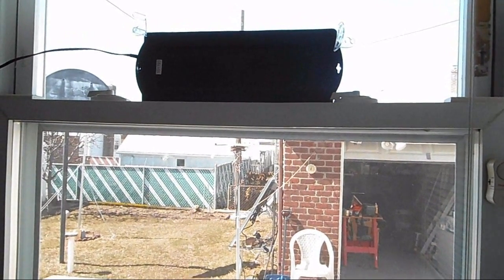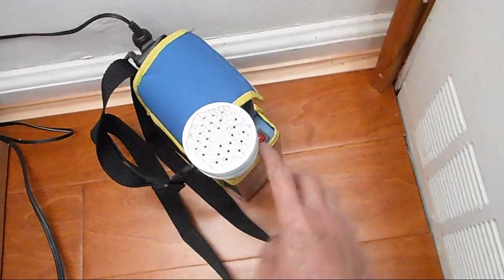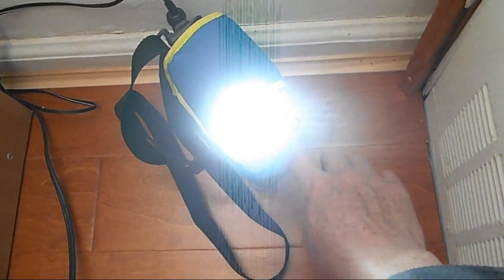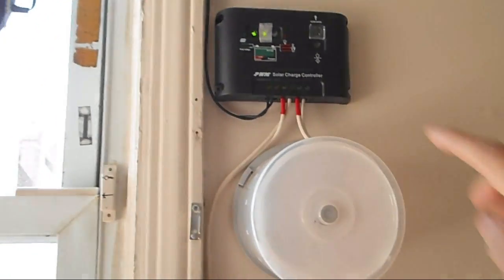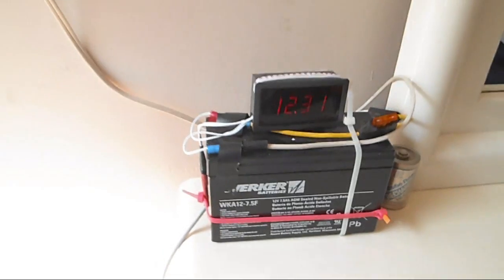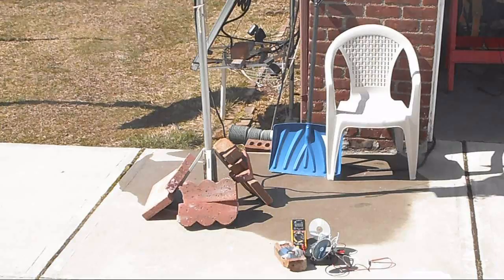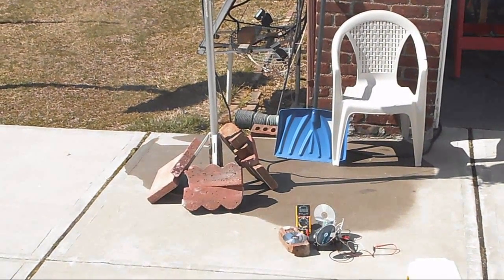I call this my Ready Light number one — a 1.8 watt solar panel with a 5 amp hour battery and a built-in inverter. This is my Ready Light number two; it has a controller, which is really not needed, four LEDs inside, and a 7.5 amp hour battery. And outside is my Ready Light number three. I'm testing all of these — they are all indoor lights.